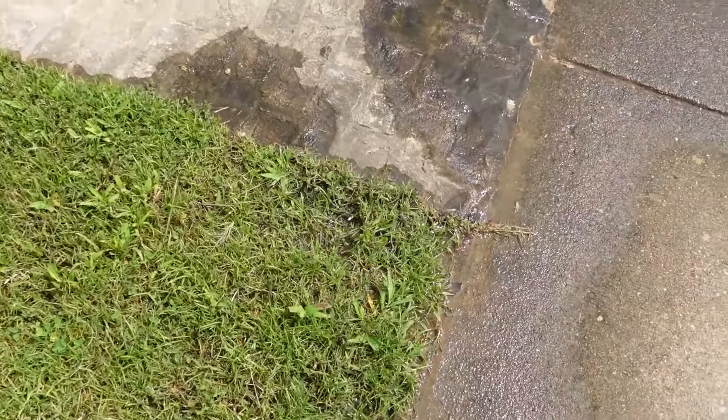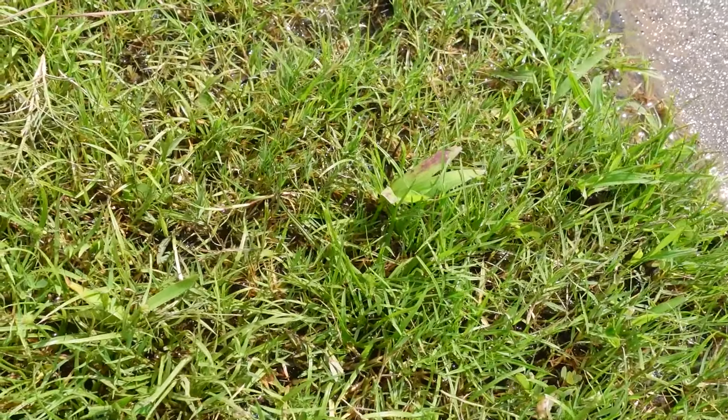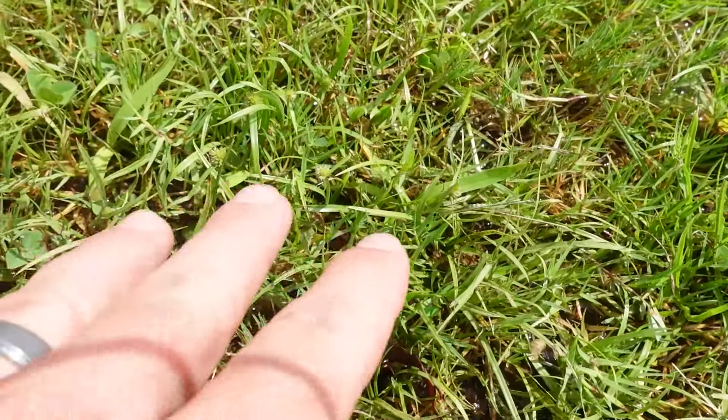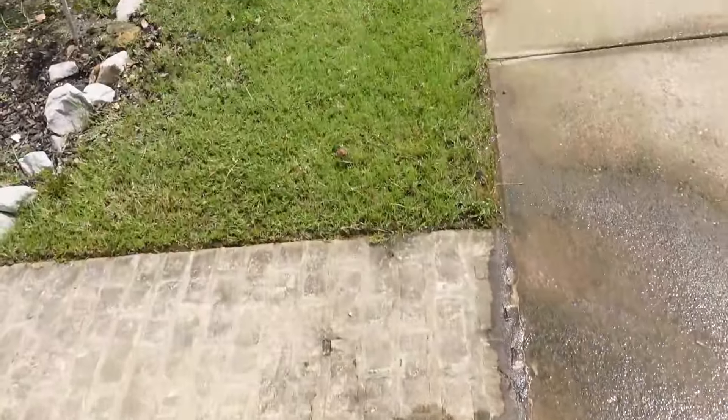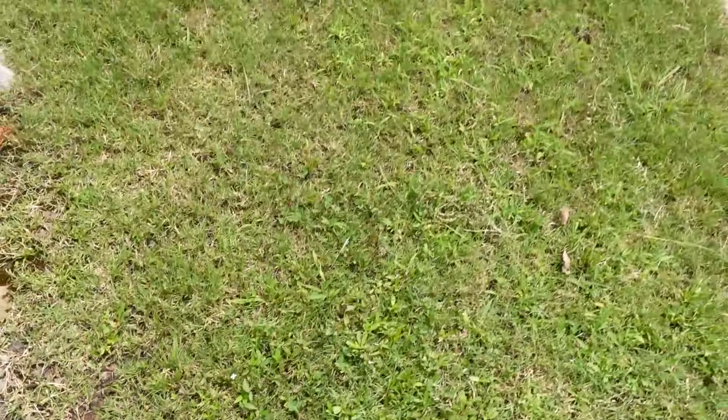Over here we've got a little drainage issue. I asked the customer and she said yeah, it kind of stays wet in this area a lot. So you've got some kyllinga mixed in here and just a lot of weeds in the yard. Fortunately it's a small yard. This one does have virginia buttonweed.